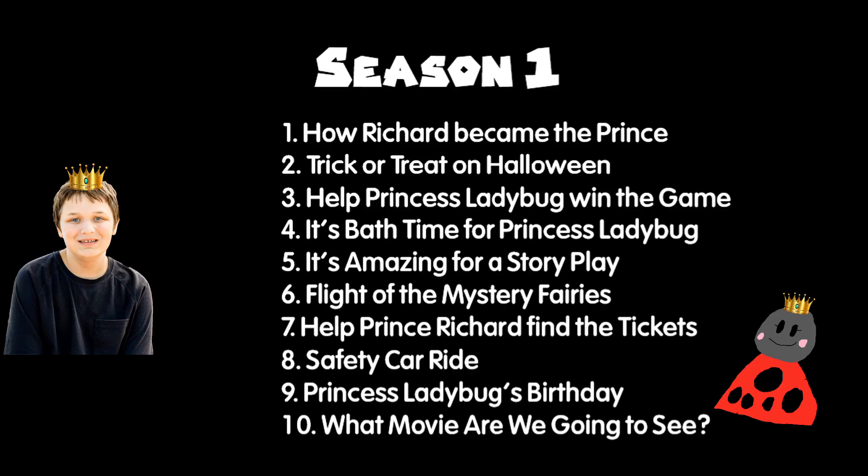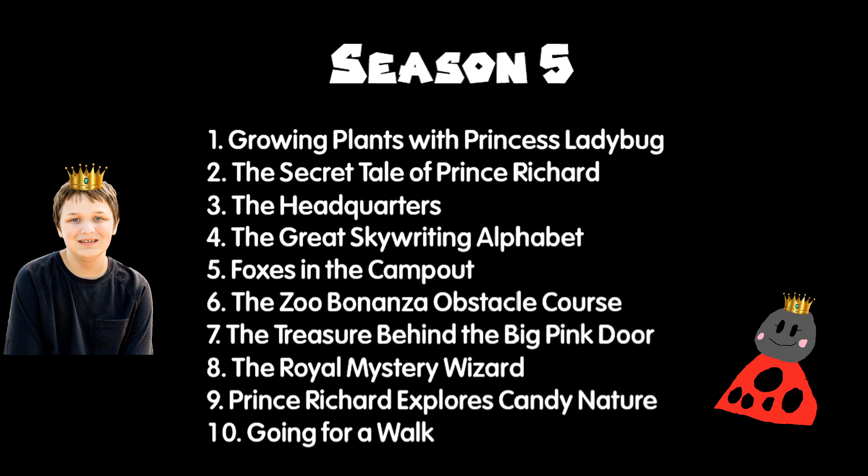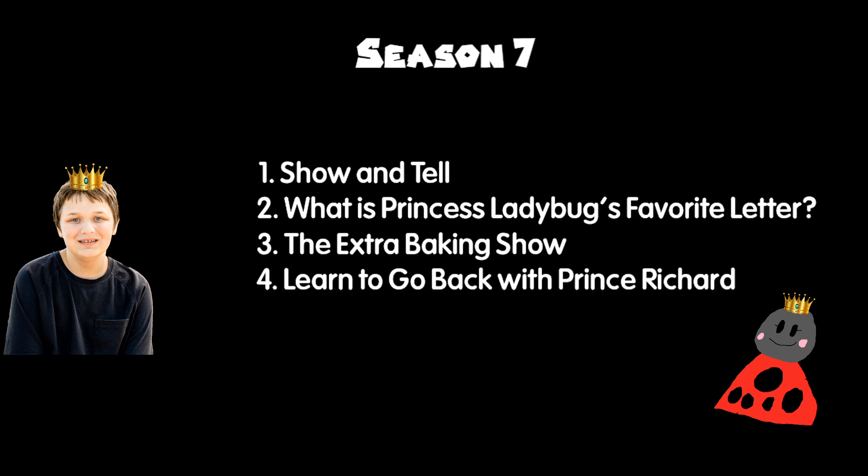This is Season 1, Season 2, Season 3, Season 4, Season 5, and Season 6. Don't forget Season 7. Alright then, Prince Richard to the Rescue is ready.